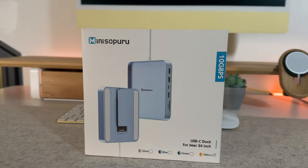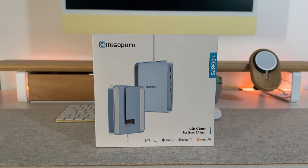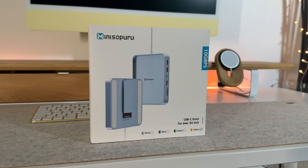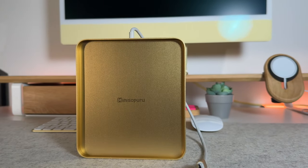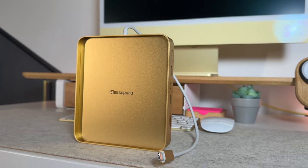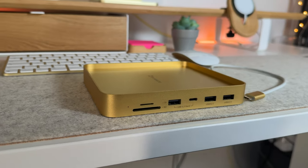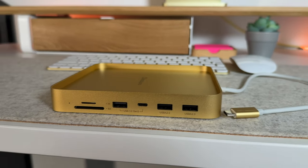This is the Mini Supuru USB-C hub, made specifically for iMac and coming in just under 100 pounds on Amazon, in a variety of iMac colors. This is a must-have accessory for every iMac because it not only expands the amount of accessories you can connect, but it's made in a way that makes it seem like it was designed and sold directly from Apple themselves.